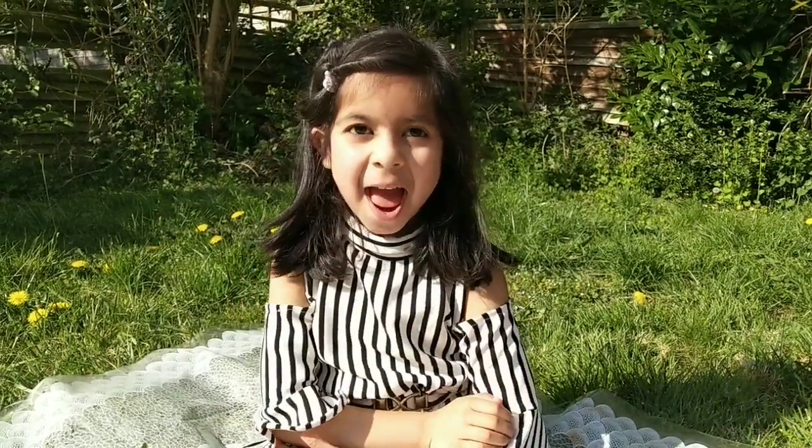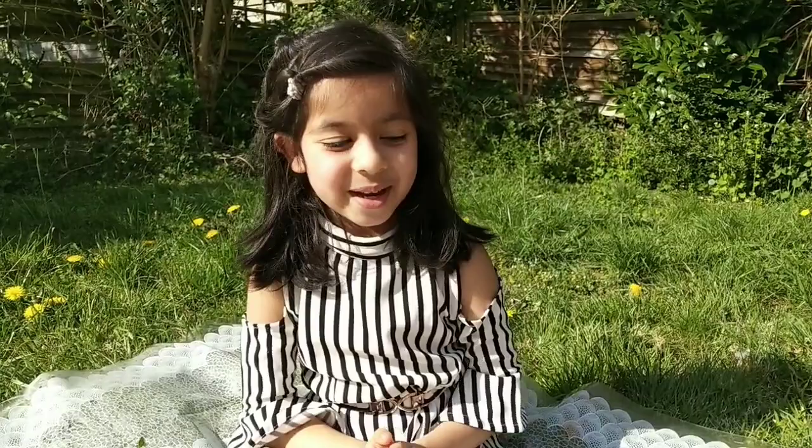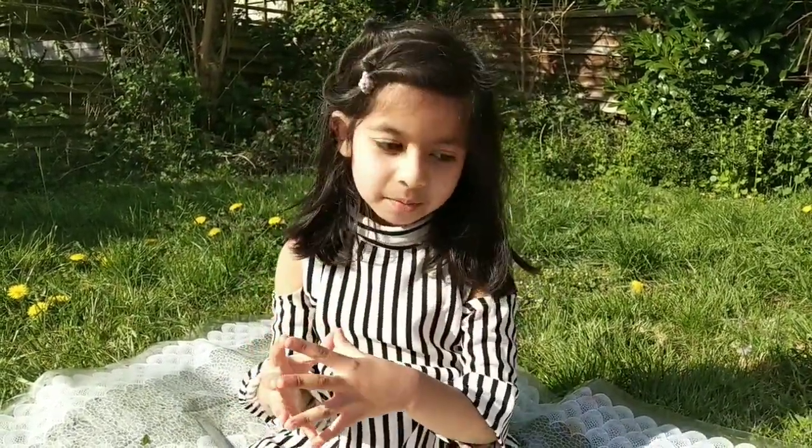Hi everybody, today I'm back with a new art and craft. So it is in cardboard - it includes art and craft. It's a project.